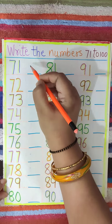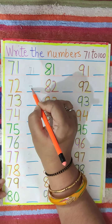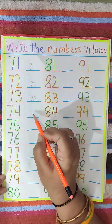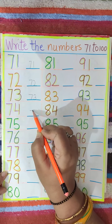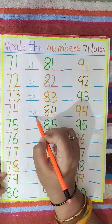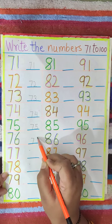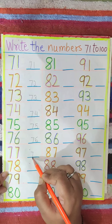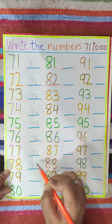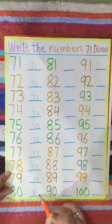Now 71 — you have to write 71. 72, 73. And while writing, remember you have to touch the bottom line. 74, 75, 76, 77, 78, 79, 80.